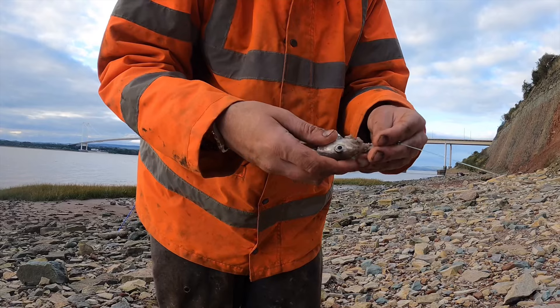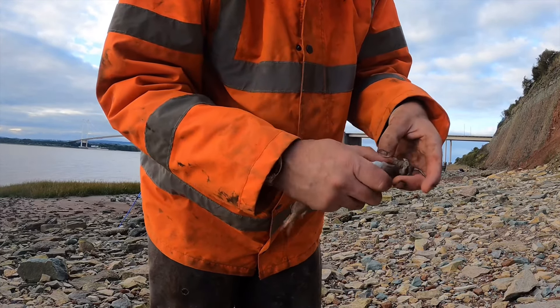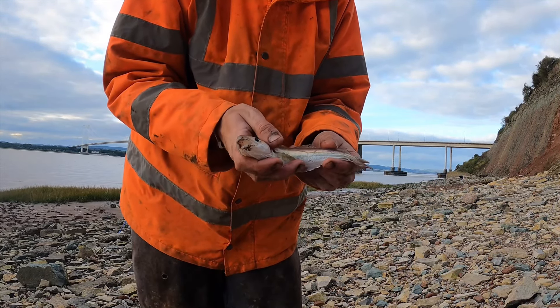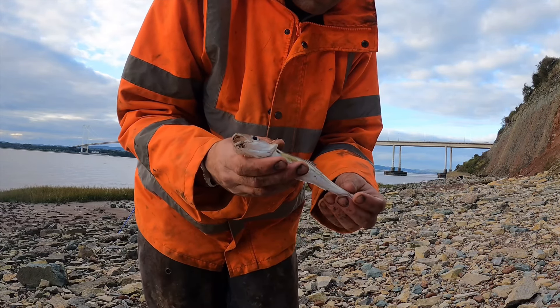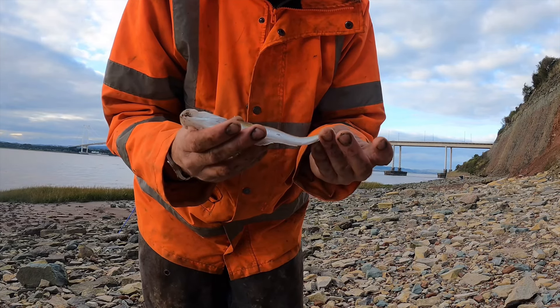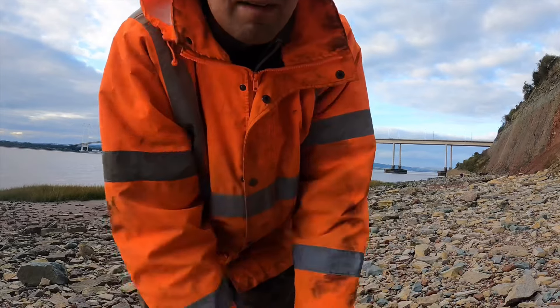Not what I wanted — a little pin whiting on a big old bit of mackerel. Not what you really want. I'm aiming for a bigger fish, but it ended up being a little pin whiting. I'm going to get this guy shot back — he looks a bit beat up, I think he's been hit by something. Going to shock him back and hopefully show you something a bit bigger and better than that.